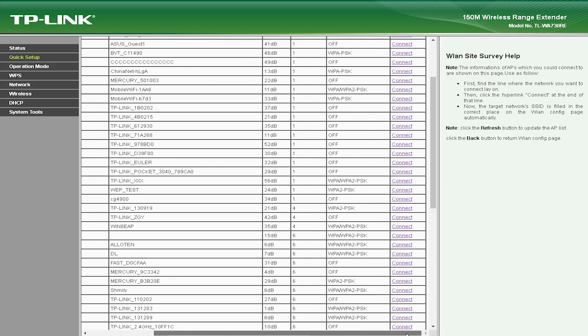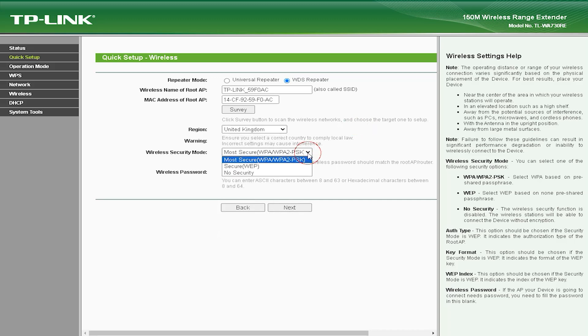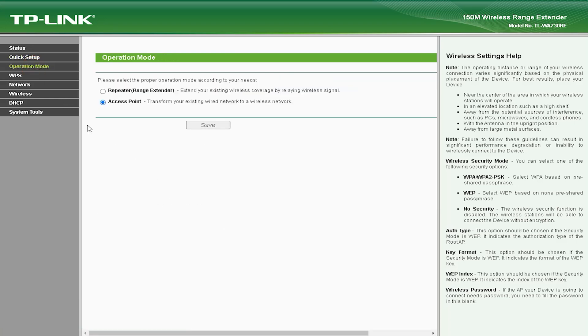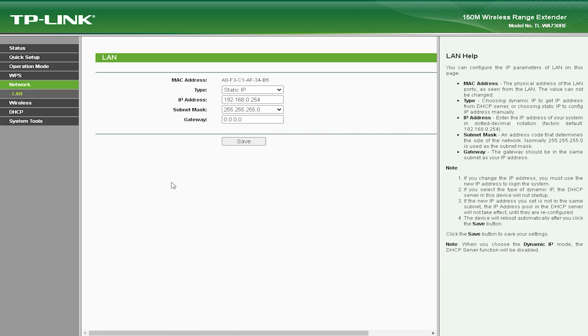The TLWA-730V 150Mbps Wireless Range Extender also has some drawbacks that users should be aware of. It supports speeds of up to 150Mbps, which may not be sufficient for users who need faster Wi-Fi speeds. This device also has a limited coverage area and may not be able to extend the range of your wireless network to all areas of your home or office.